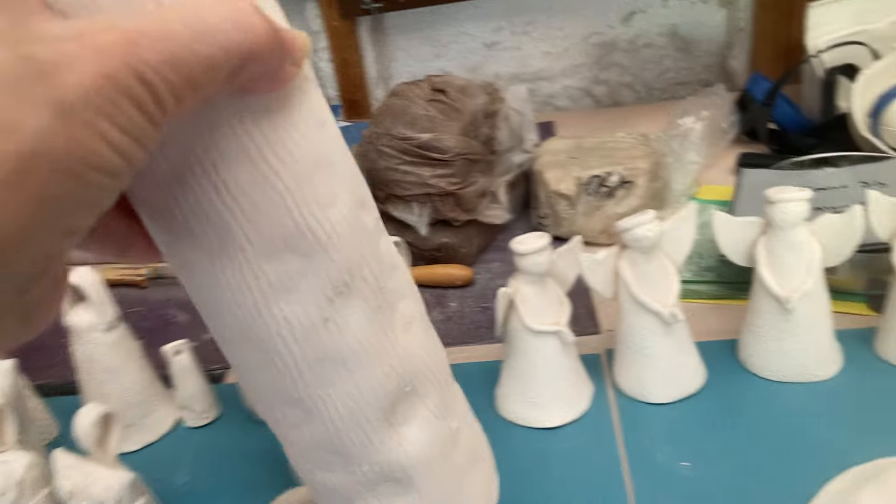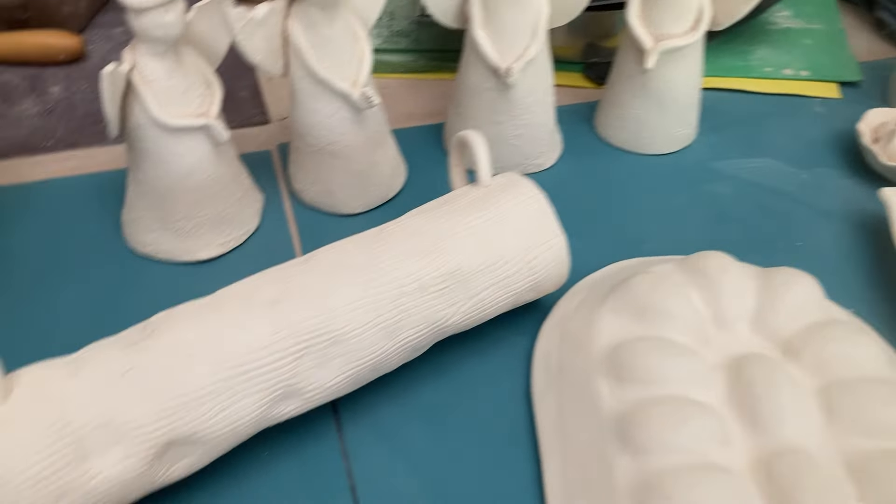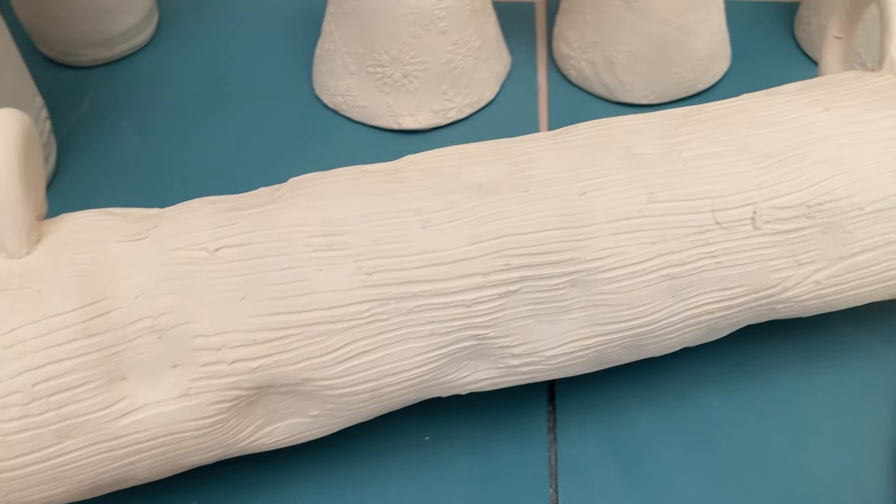I've made a rain stick. And I'll glaze it like wood — it's got like a wooden texture on it.